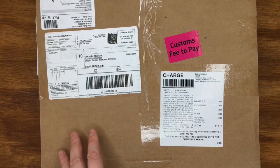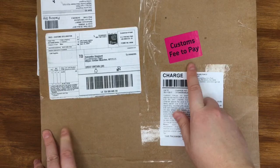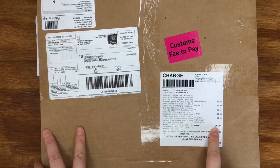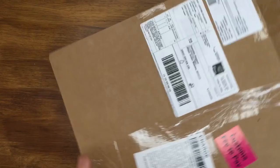Hi guys, it's Sam. I just wanted to jump on and share a haul video from scrapbook.com. I got charged customs this time, which is the first time I've ever ordered from the States and been charged. It cost me £14 which is annoying, but I have ordered from them before and not had a problem - I think they just do random checks.